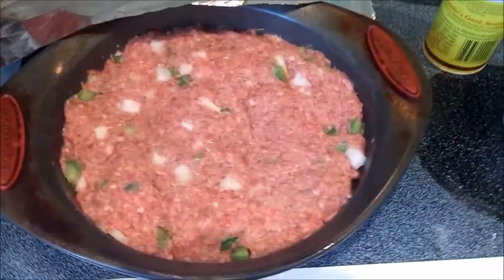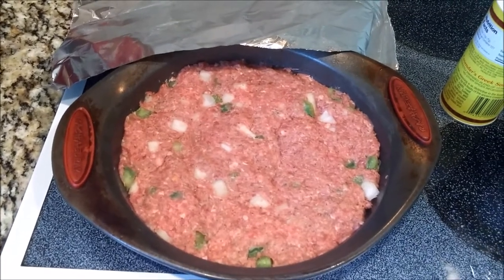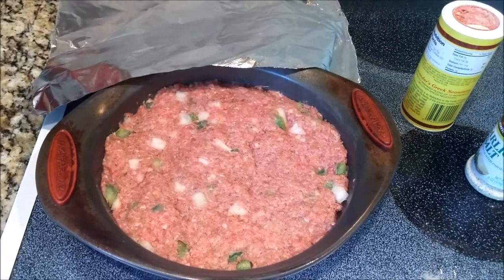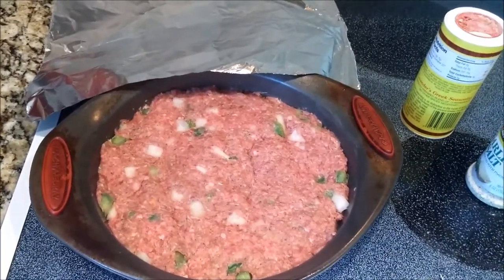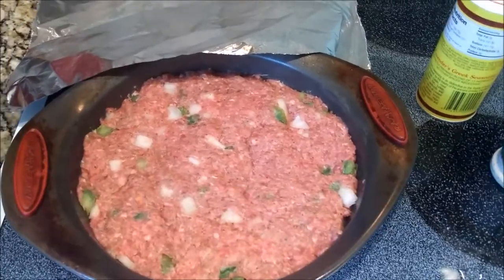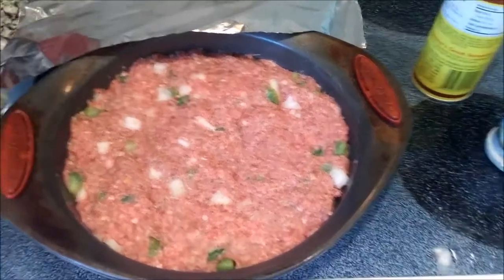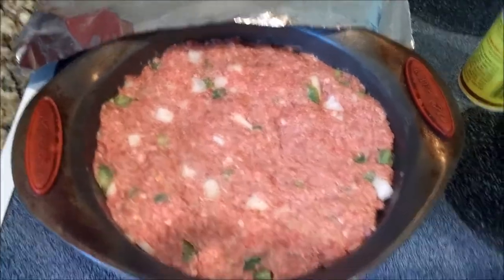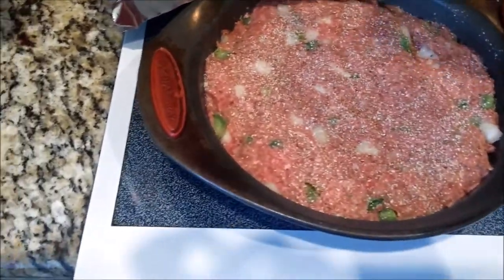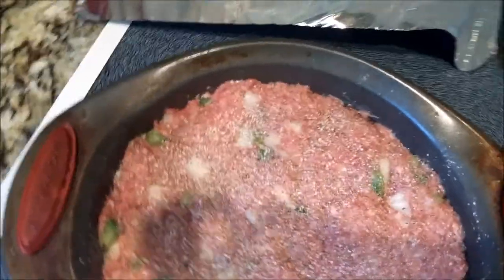Once you get those ingredients mixed thoroughly, ladies, you want to put that baby in a pan — whatever size, round, square, triangle, whatever you desire. I put mine in my Rachel Ray pan. Once it's in the pan, the thing that separates a mighty meatloaf from a bland meatloaf is the seasoning and the flavor. I always like to go ahead and sprinkle a little bit more seasoning on top, so that first bite will be well seasoned — along with a little more black pepper and tomato sauce.